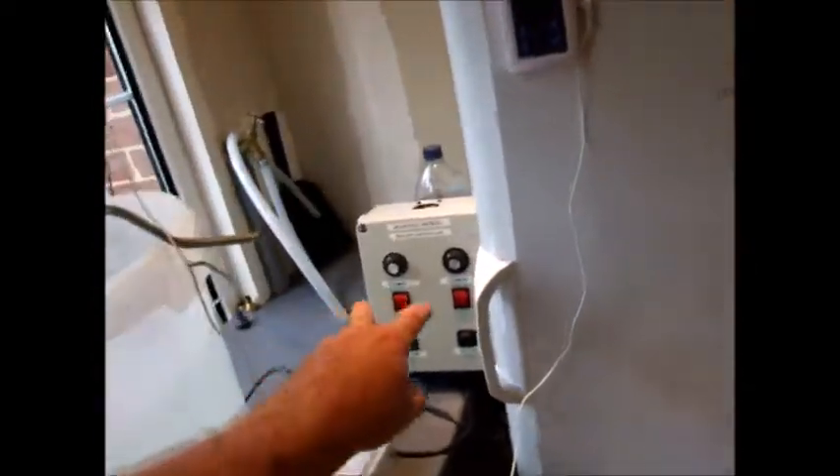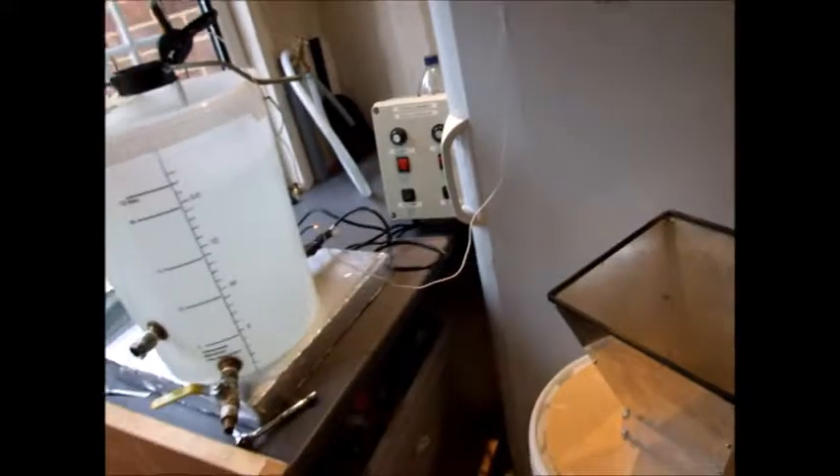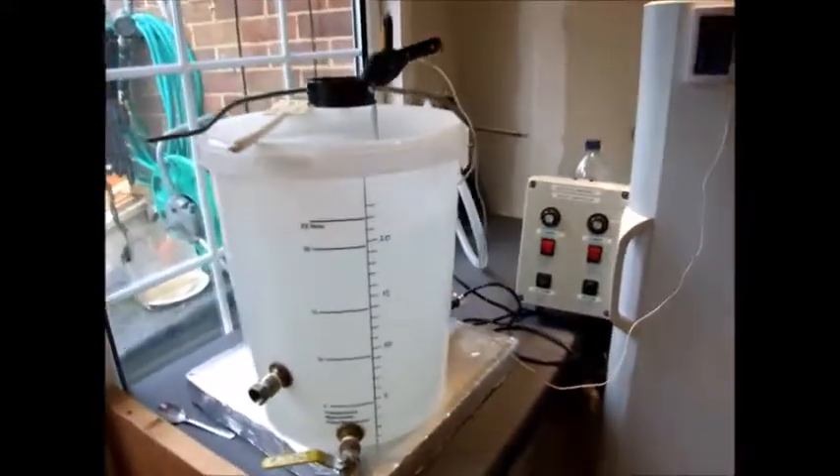I've got both elements on flat out just to get the water up to temperature. Once it gets up to 77 degrees I can adjust them down to hold it at 77, ready to dough in.